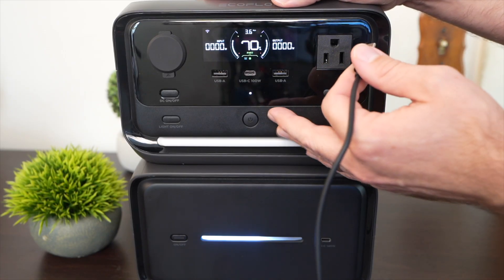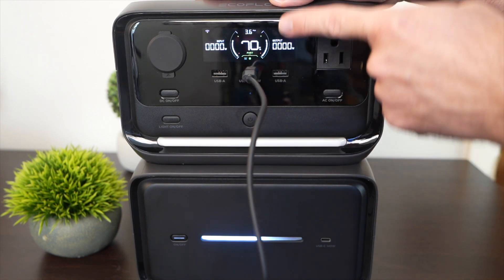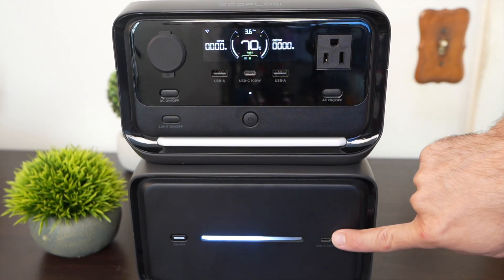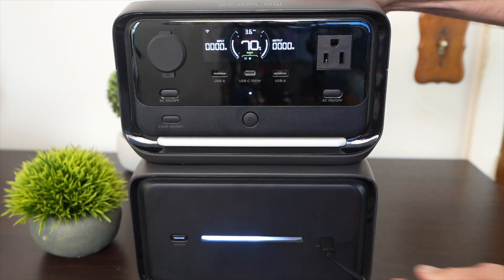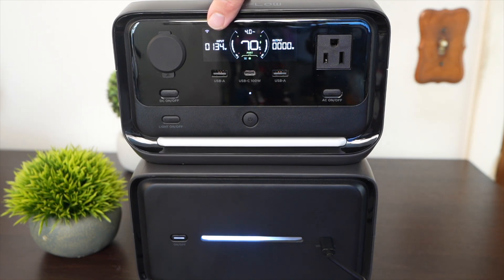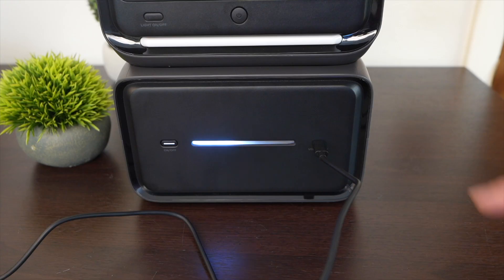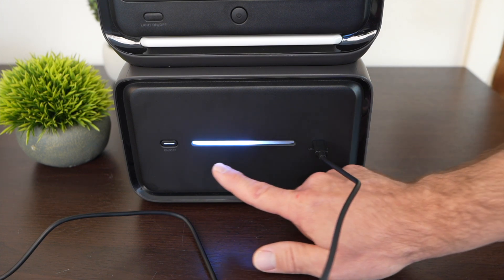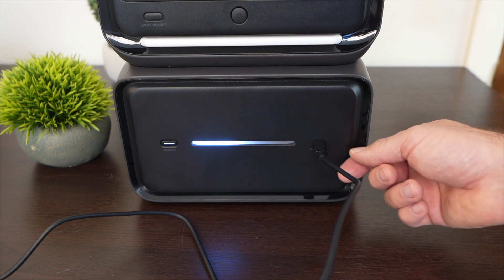One thing the River 3 Plus by itself can't do is charge from the USB-C port — you can see it's plugged in with zero watts of input. But with the expansion battery, there's a USB-C port that is both input and output at 140 watts. Plugging that in, we're getting about 140 watts of input into the whole system through this USB-C port. The extra battery also has an LED light bar showing state of charge — solid on the charged side, blinking to show it's actively charging.